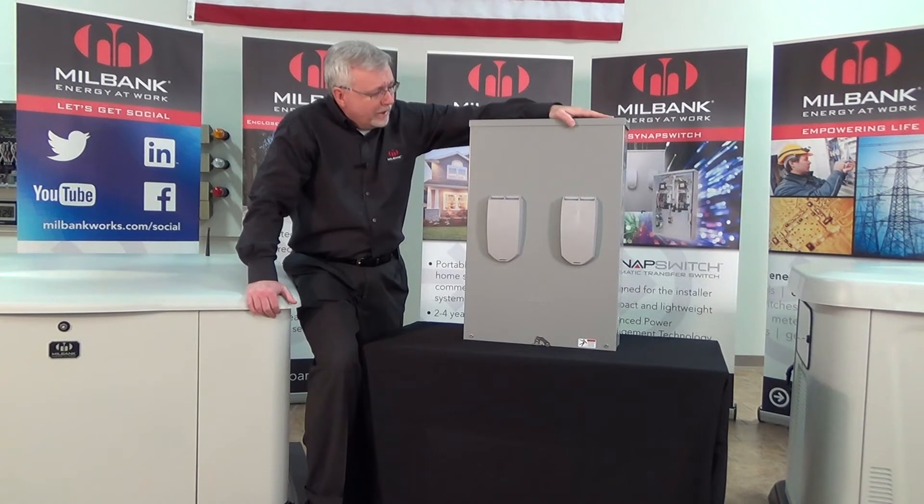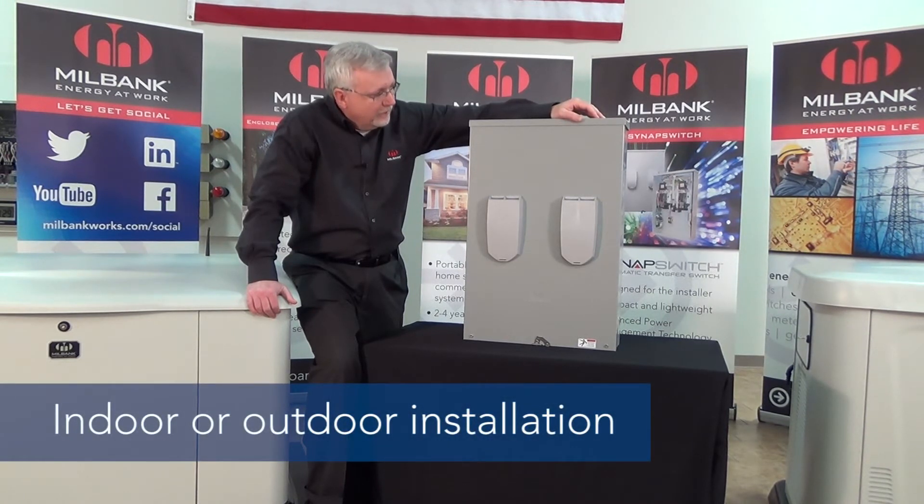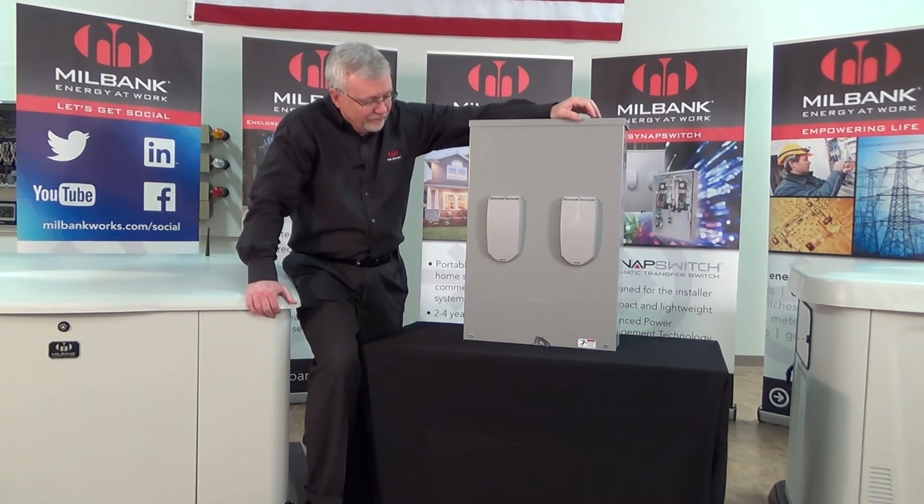This is an outdoor-rated switch, so it can be installed either outside or inside, which gives you flexible installation capabilities. You don't have to have it inside — you can actually have it outside as well.